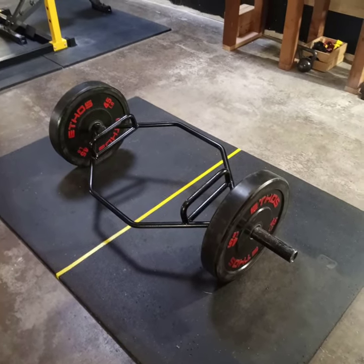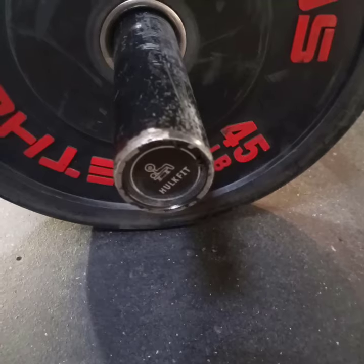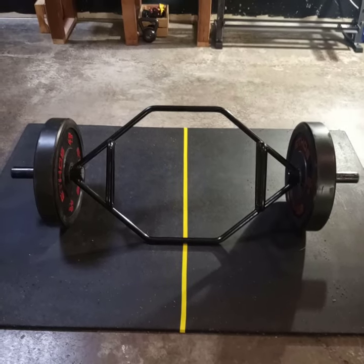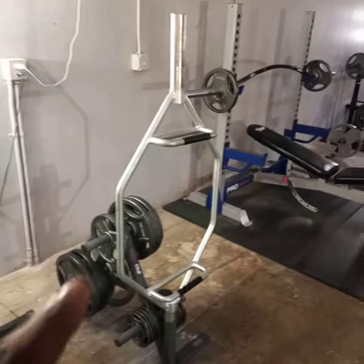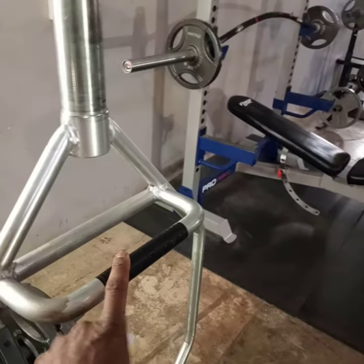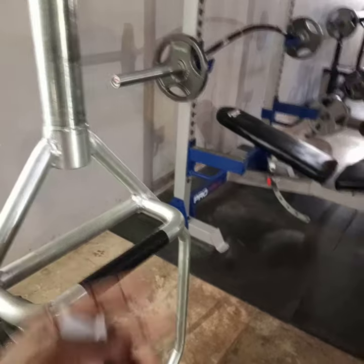This is my Hulk Fit Olympic 2-inch Hex Trap Bar that I use for deadlifts and shrugs. They have their little logo on the side here. It comes in this black finish, and the knurling isn't very rough. I also have my original Hulk Fit Trap Bar that I first got in alloy — the knurling on this one is a little more rough. I have this one taped up because I wanted to be able to grab it without digging into my hands.